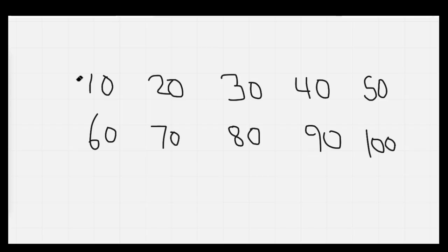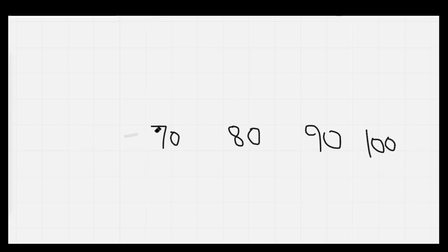Nice job. Let's count by tens as we erase it. 10, 20, 30, 40, 50, 60, 70, 80, 90, 100. Well done.